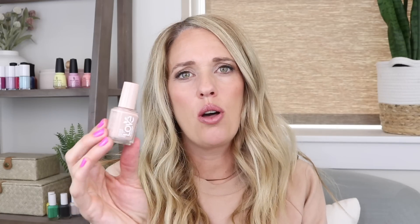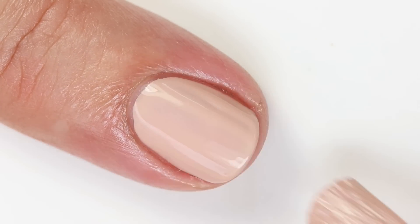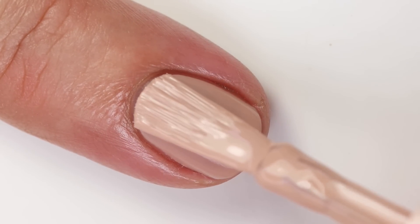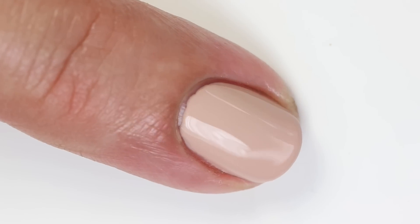Here we have a beautiful beige called 'Back to Love.' It's quite a bit warmer than a lot of other Essie beiges, with just a slight cool tone. I wore it outside for a little while and really loved it — I don't usually go for nude shades but the warmth in this one looks great on my skin tone right now, and as I get tanner it'll look even better. The formula is really good, opaque in two coats though you might need three depending on your nail ridge.